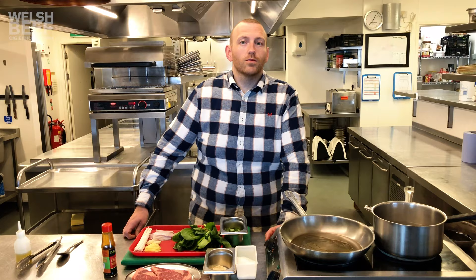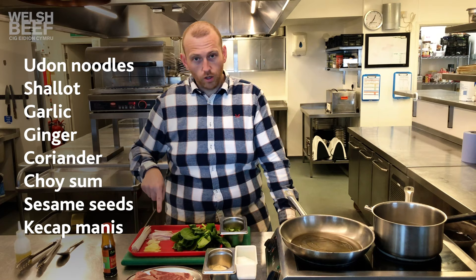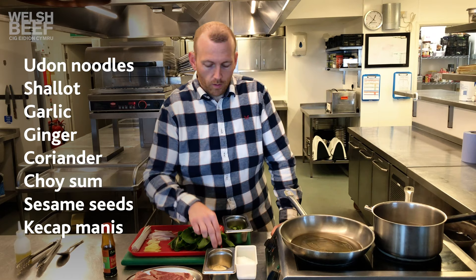Hello and welcome to my kitchen. As said before, we're going to cook a ribeye of Welsh beef — beautifully dry-aged ribeye, all the bones gone — and they're at room temperature, which is vital when cooking red meat. We've got udon noodles, some shallot, garlic, ginger, coriander, and choy sum. If you can't get choy sum, you can use pak choy — just cut the stem off and chop them down lengthwise a bit. It's very similar; I just love this vegetable. We have some sesame seeds and the kecap manis.